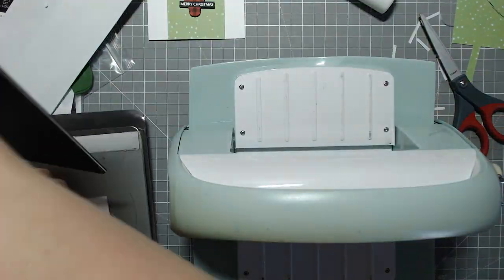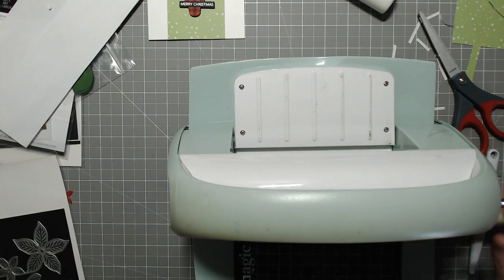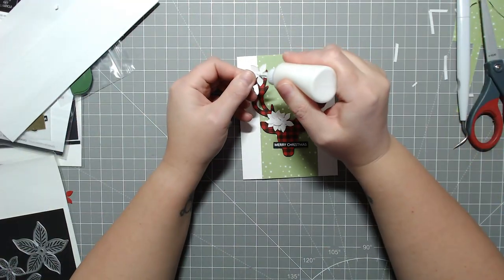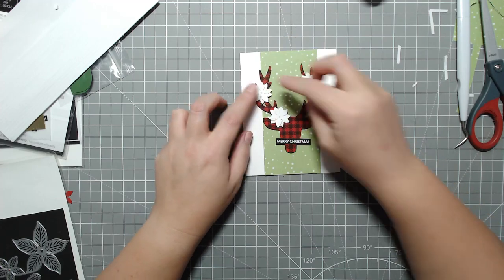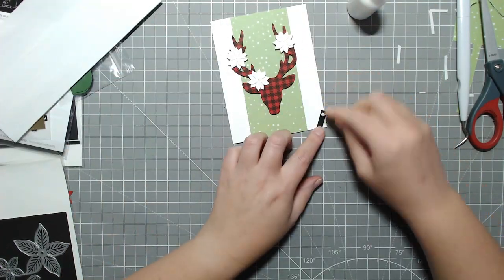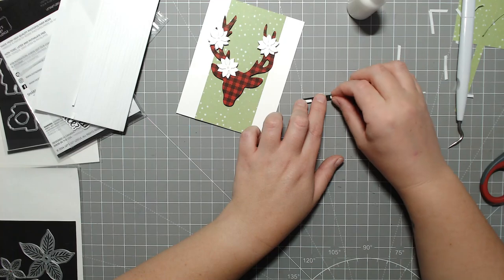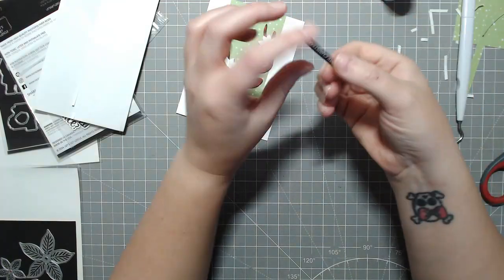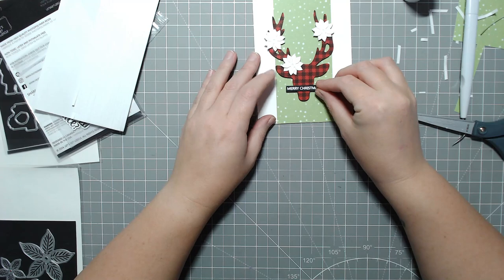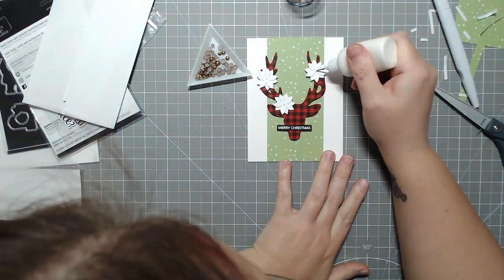For the poinsettias I'm cutting them with some dies I got off Amazon. I'll try to link some proper products in the description since mine are old and likely knockoffs. I cut the smallest or second-smallest one in the set, put two of them together, and did three of them on the antlers for a bit more contrast and flow. I added 'Merry Christmas' again from my Sassy Santa stamp set, and then I'm adding gold pearls to the middle of each flower. That's pretty much our cards for today!